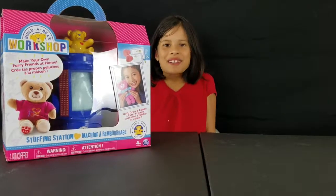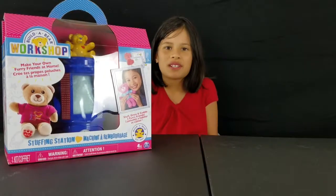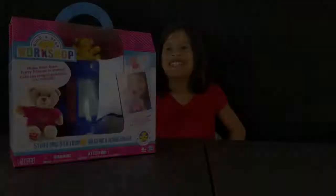Hey guys, welcome back to our channel. Today we're going to be checking out this Build-A-Bear workshop toy. Let's get started.